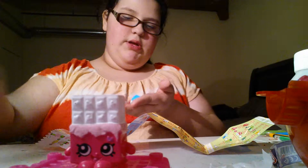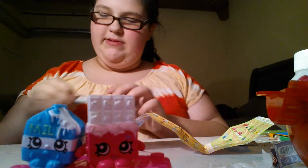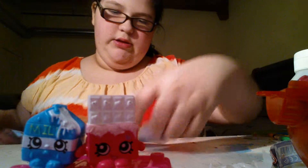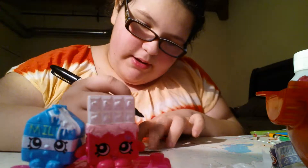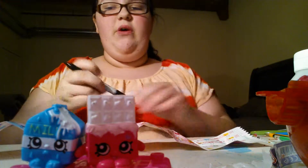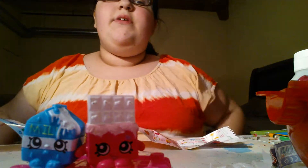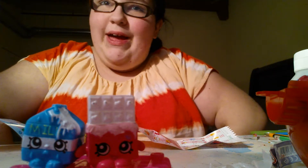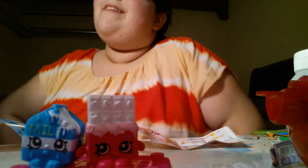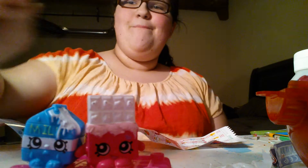This is new — it's Spilt Milk. It is in dairy, and she is a rare. So we have two rares and the rest are common. That is all I have for you guys today. Thanks for watching, and I'll see you next time — bye!